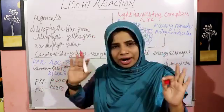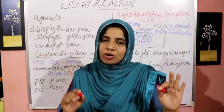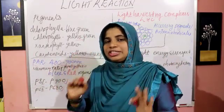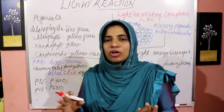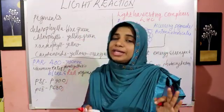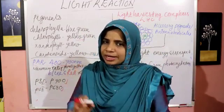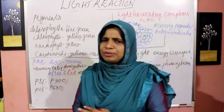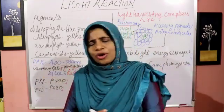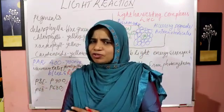Photosystem 1 contains a Chlorophyll A molecule with an absorption peak of around 700 nanometers. Photosystem 2 contains a Chlorophyll A molecule with an absorption peak of around 680 nanometers. Accessory pigments protect Chlorophyll A from photo-oxidation.